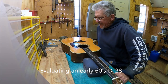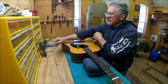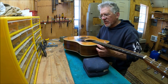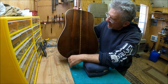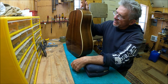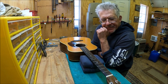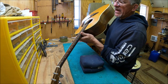Alright guys, we've got an early 60s D-28 here. I thought I'd show you an evaluation on a non-70s guitar — I work on so many 70s and have done lots of evaluations on those. This is a 60s, I can't remember if it's 62 or 63. It's Brazilian rosewood, obviously — you can tell from these dark stripes right here plus the rough edge. The main thing the owner needs is a neck reset, so I thought I would look at it and see what else it might need.